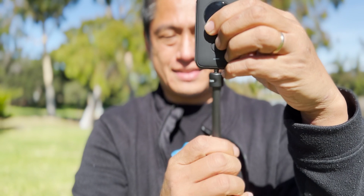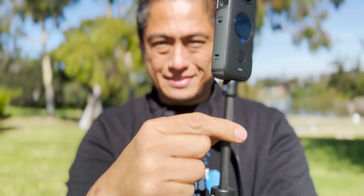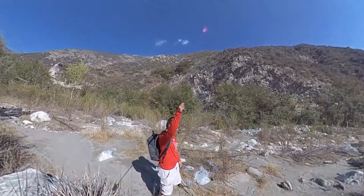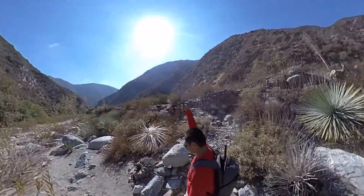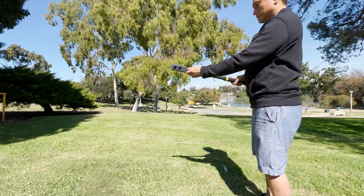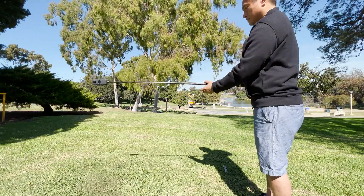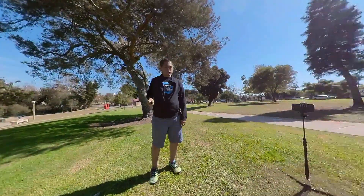First, you need a long selfie stick that is also thin enough to fit between the ONE X2's two lenses. When a selfie stick is slimmer than a 360 camera, it becomes invisible to the camera, which makes your 360 camera act like an invisible flying camera. Second, you need to extend the selfie stick to at least 4 feet. When the selfie stick is extended, it will appear to be more stable.